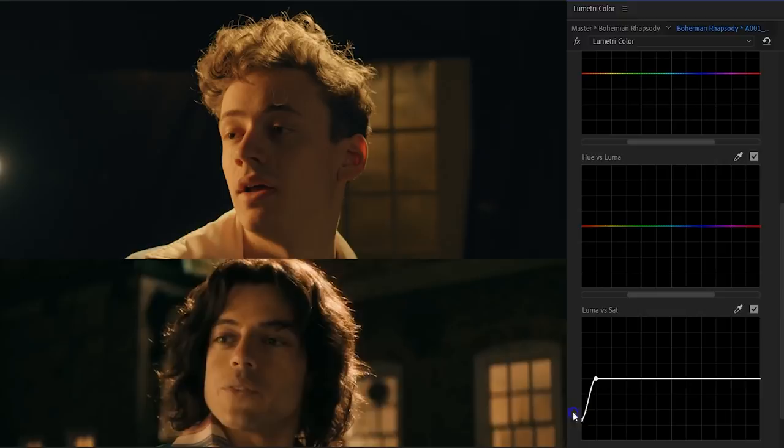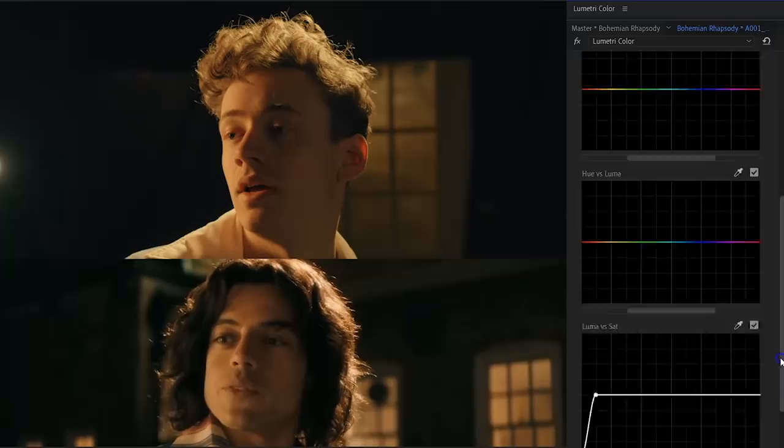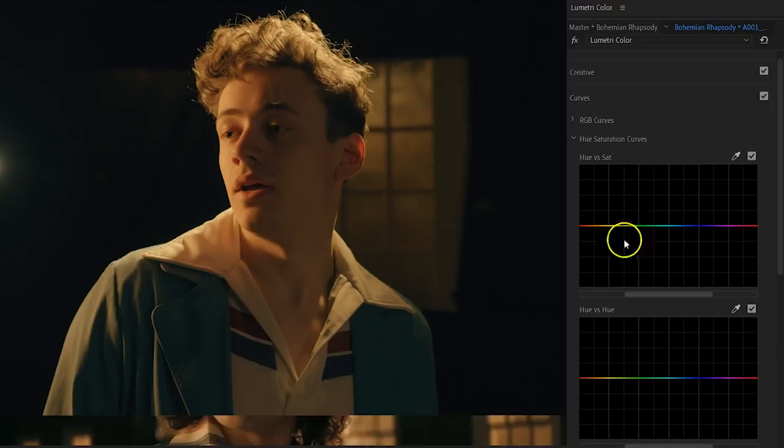One last step: we're going to increase the saturation of the teals, which is Lorenzo's jacket. For that, jump into the hue vs saturation curves, make a selection around the teal and pull it up to increase that color saturation. And that's it!